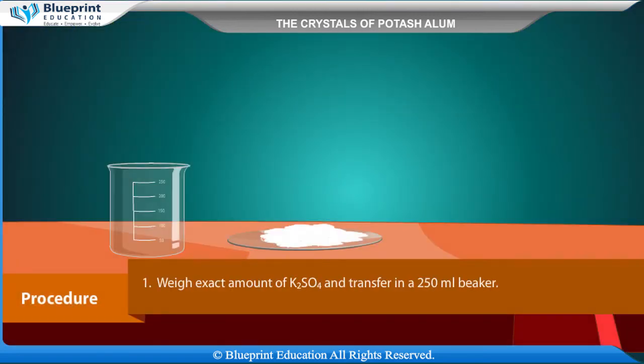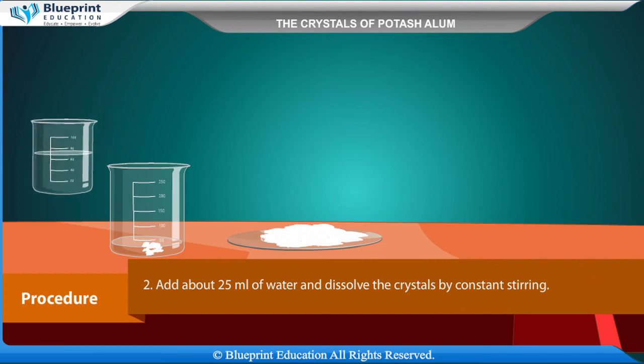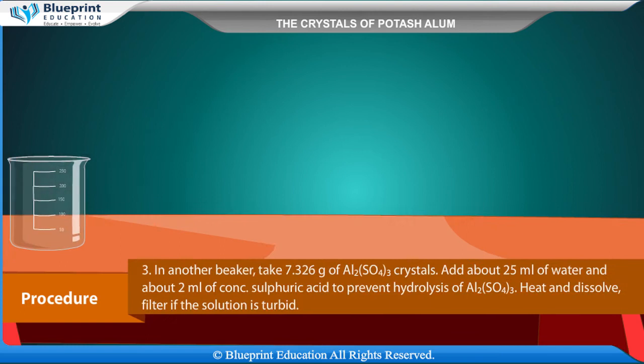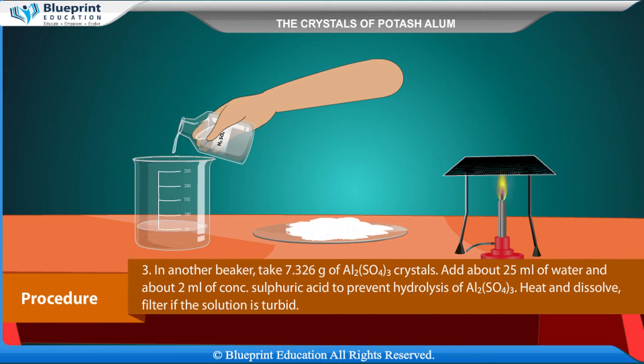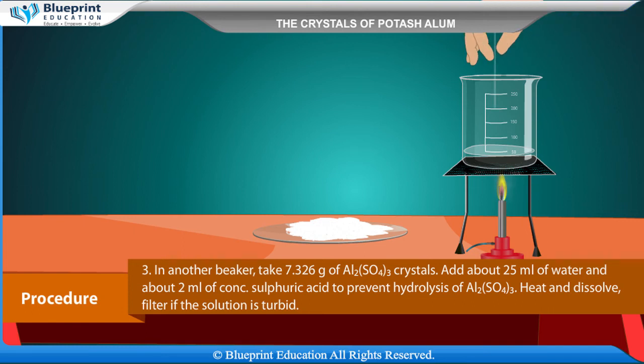Procedure: Weigh the exact amount of K2SO4 and transfer it into a 250 ml beaker. Add about 25 ml of water and dissolve the crystals by constant stirring. In another beaker, take 7.326 grams of Al2(SO4)3 crystals. Add about 25 ml of water and about 2 ml of concentrated sulfuric acid to prevent hydrolysis of Al2(SO4)3.